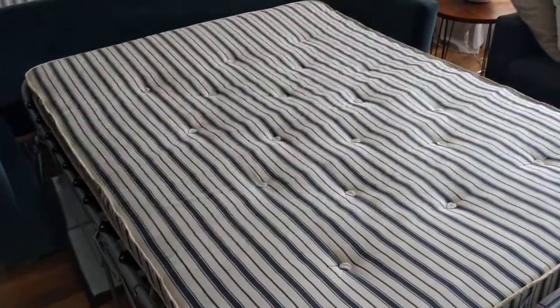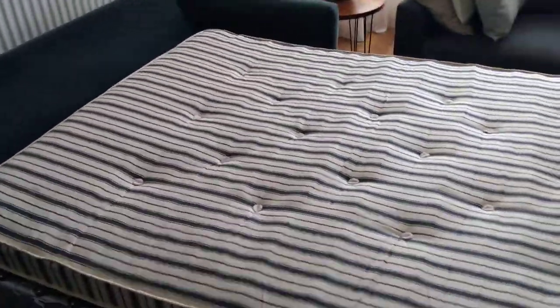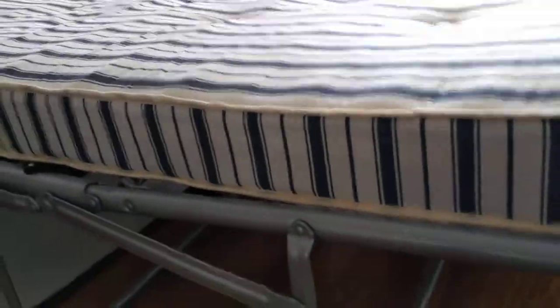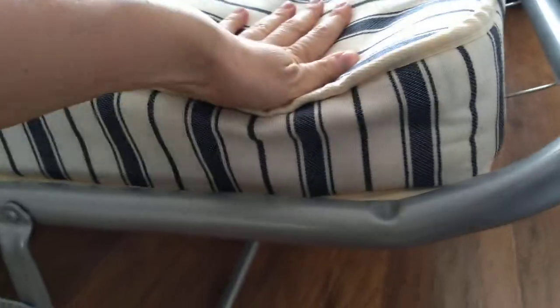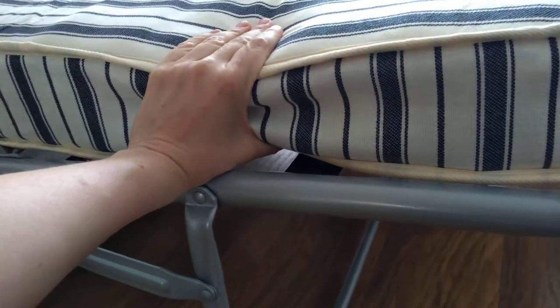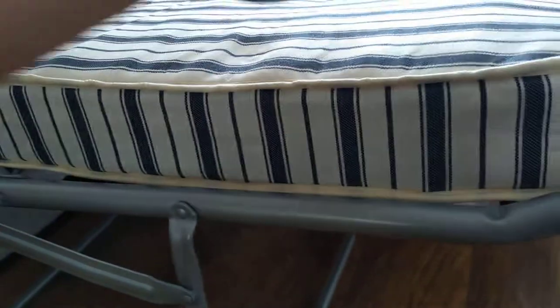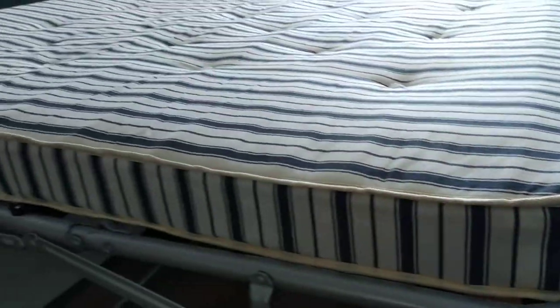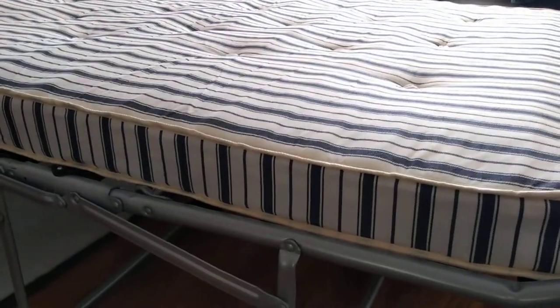That's our sofa bed set up — it's really easily done, probably takes less than a minute. Even though it looks well built, I'm not completely sure about the quality of the mattress used in there. It feels very cheap and very basic. I'm not sure if you can hear it, but you can feel most of the springs inside the mattress, and as soon as you lie on it, it sinks — there's barely any mattress underneath you.